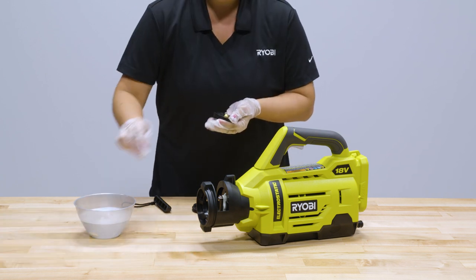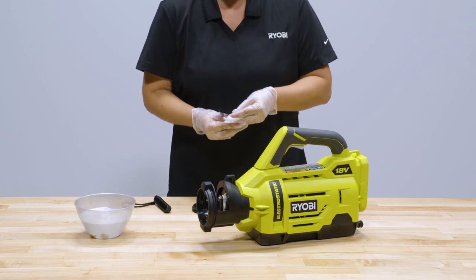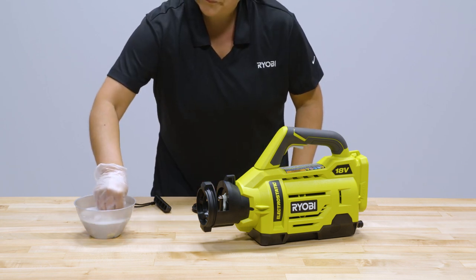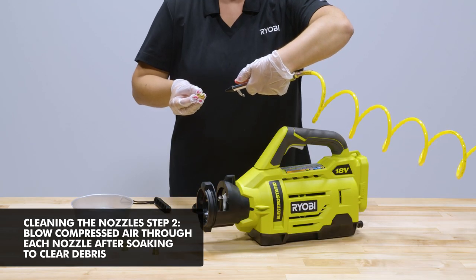Once you remove each of the individual nozzles from the selector, soak them in warm soapy water. Agitating them in the solution will loosen the internal clogs. Next, you can blow compressed air through them to fully remove clogs.